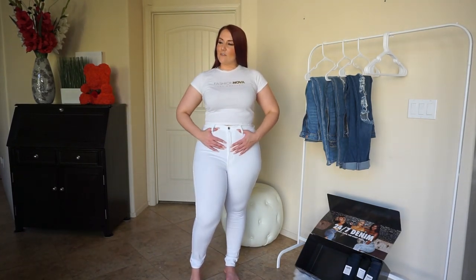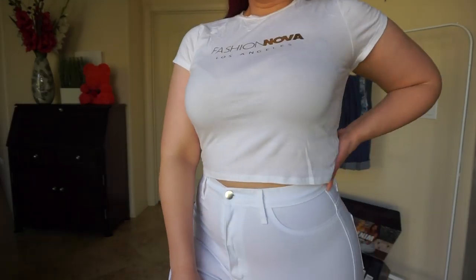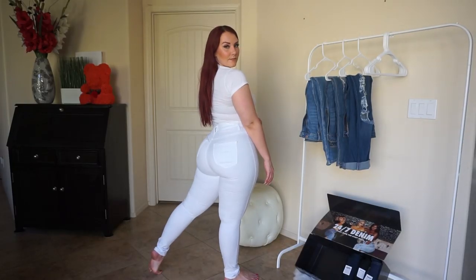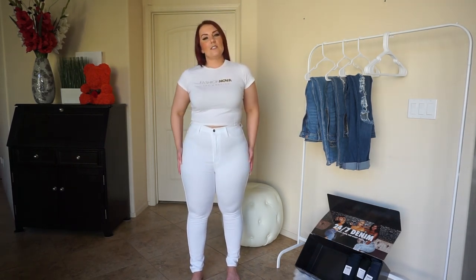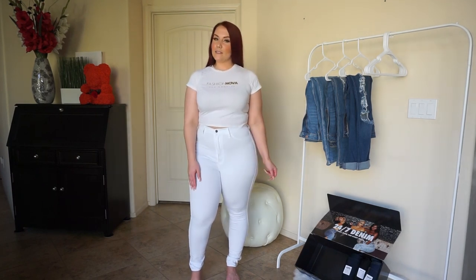There are actually faux pockets in the front — no pockets in the front — but the pockets in the back do work. I don't think I've ever owned a pair of these, though I own something similar. These are pretty much high-waisted skinny jeans, which you guys know are my favorite. So far this pair of jeans fits me the best.